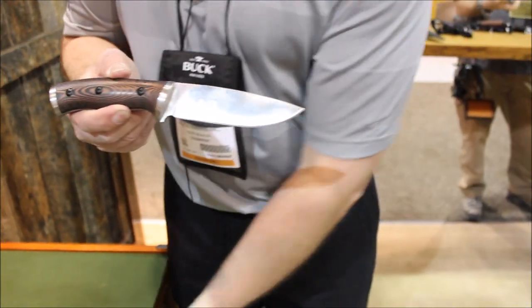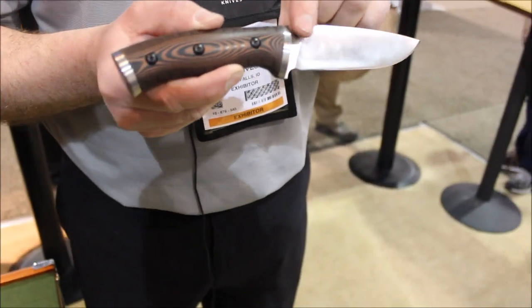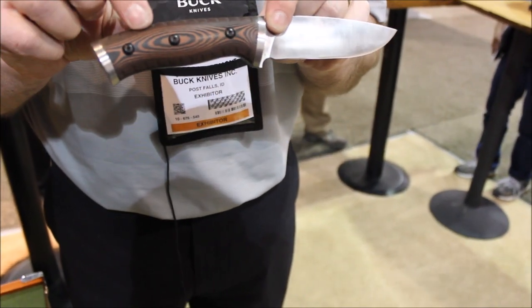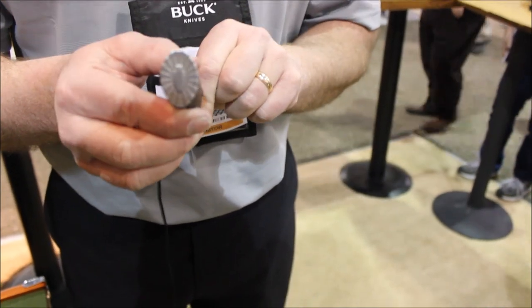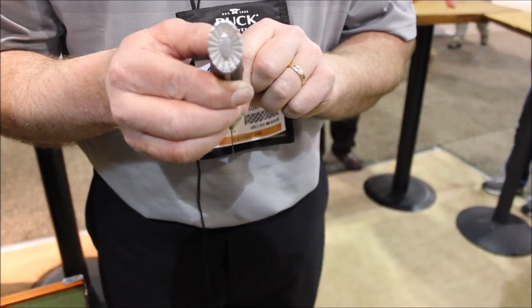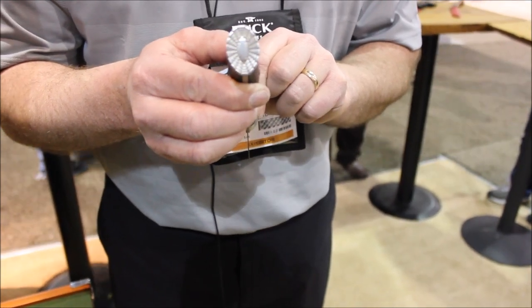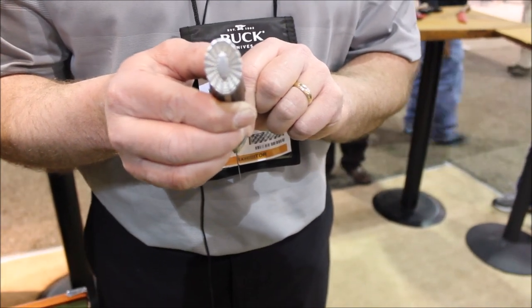It's a full flat grind, drop point knife, with a nice guard and a nice pommel, and a custom brown and black Micarta layup handle. On the end we have a hammer, in case you need to pound something while you're out in the woods — everything from beating up a couple pieces of wood to maybe tenderizing that snake that you caught.